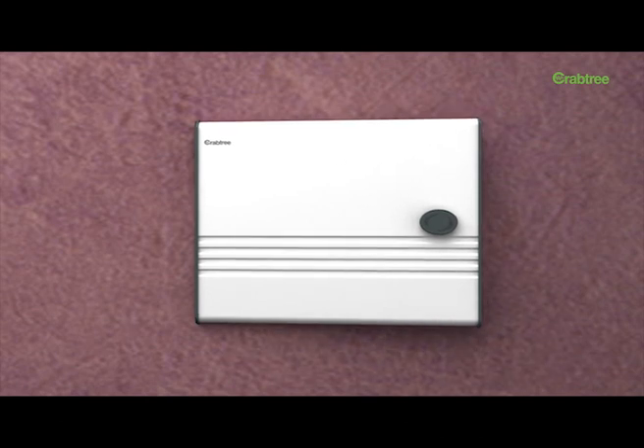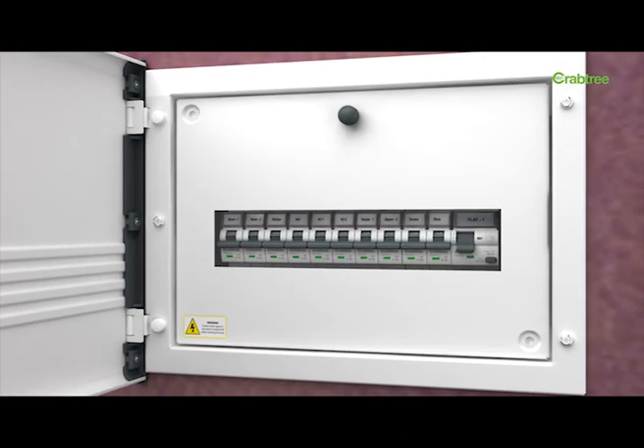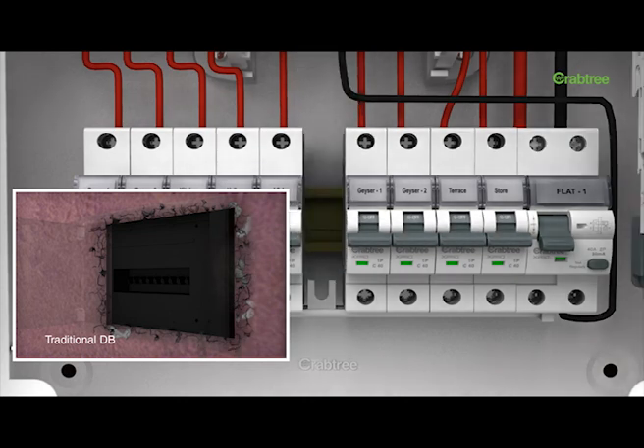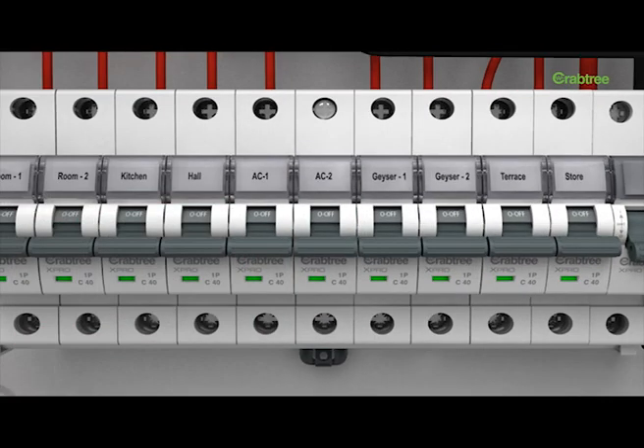To make the maintenance process hassle-free, X-Pro Classic distribution board comes with an intermediate plate. Instead of removing the door assembly for maintenance, only the intermediate plate needs to be removed. This helps preserve the alignment and associated plastering or paintwork, giving the DB a neat, stylish, and modern finish.